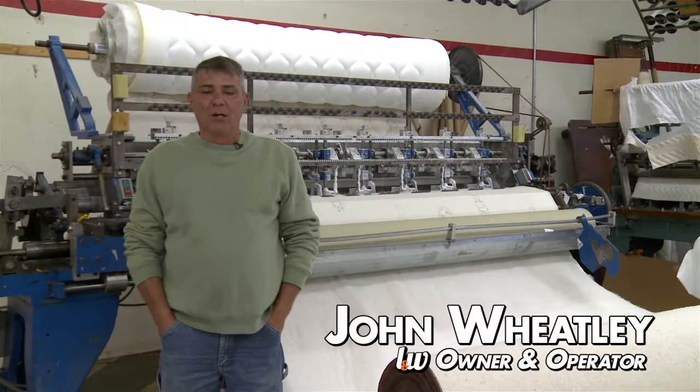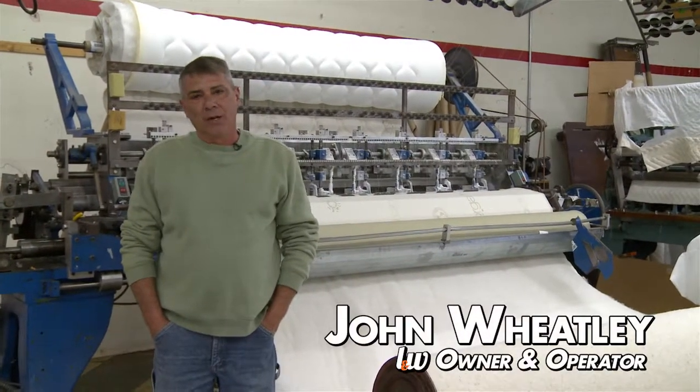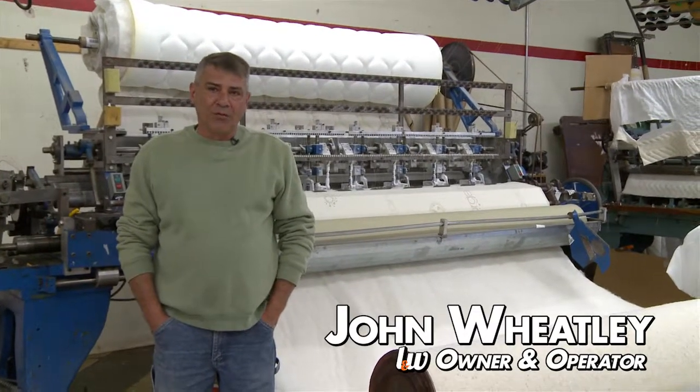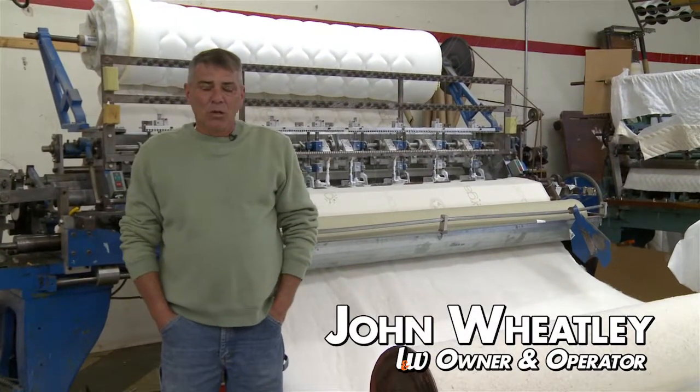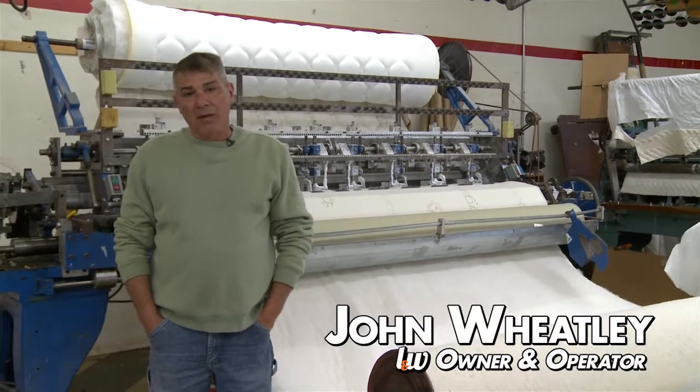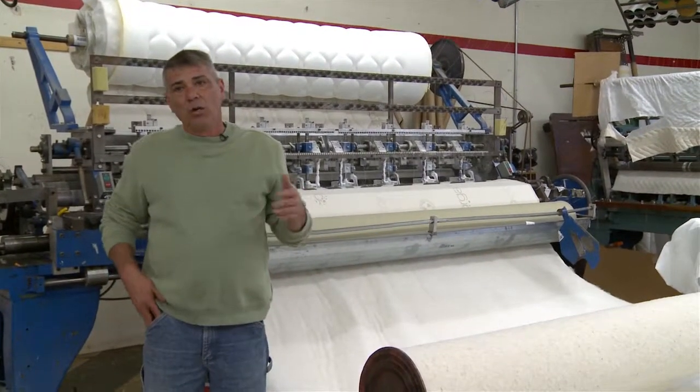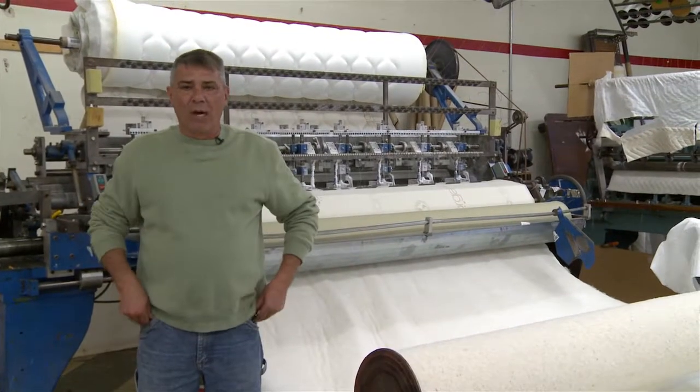Hey, I'm John Wheatley. I'm the owner and operator of L&W Bedding. We've been producing mattresses for a little over 25 years and we do sell mattresses to the Salvation Army. Today we're going to show you how one of them is made and why it's a good buy.